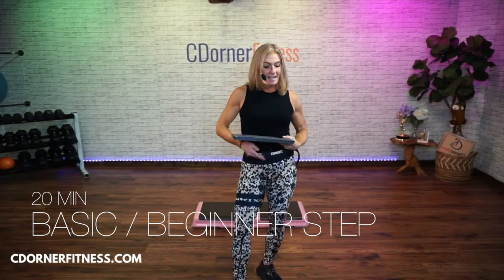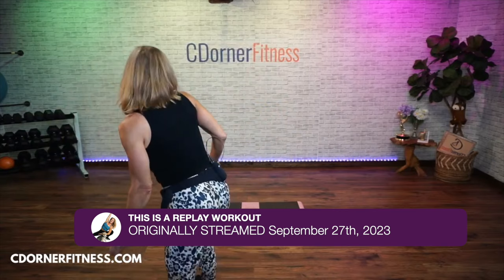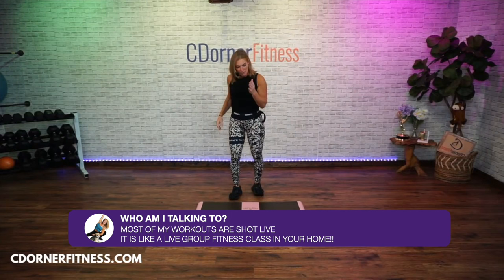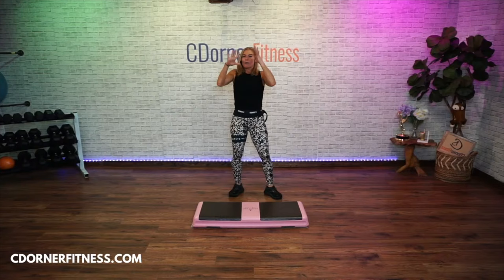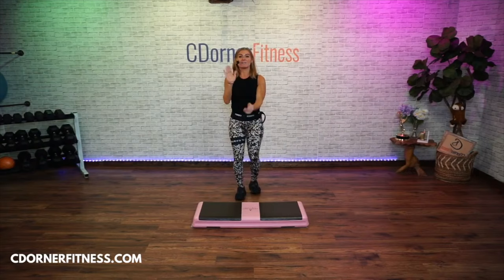Hey everybody, I am Chris and we are doing today a very basic beginner step aerobics. It's only gonna be 20 minutes, it's easy to follow and you're just gonna do the best you can. Really quickly, I just want to show you: when I teach step, you are mirroring me. So if I say right foot up, my right foot is going up — it looks like it's my left, but I want you to think about your right foot. It's the same.